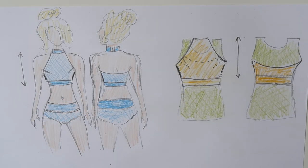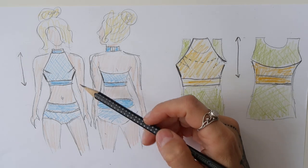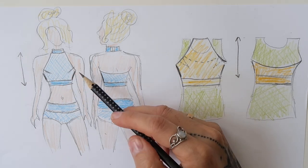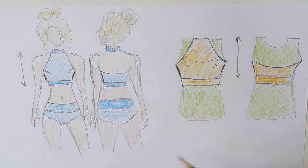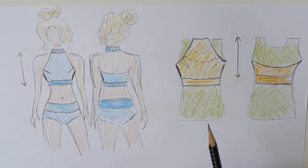Now let's have a look at my sketch first. I made a sketch of the high neck top and the pants, and I will explain also the pattern for the other top that is a bit lower, with the help of this sketch.